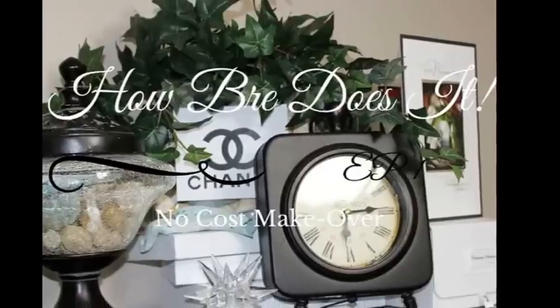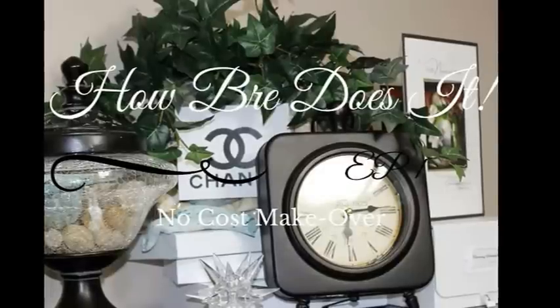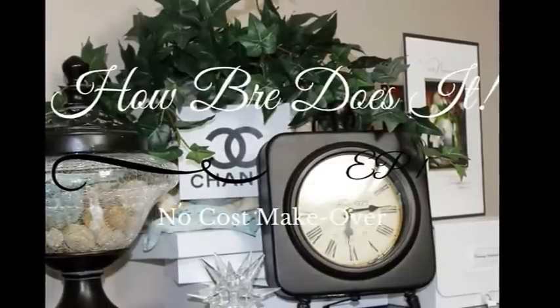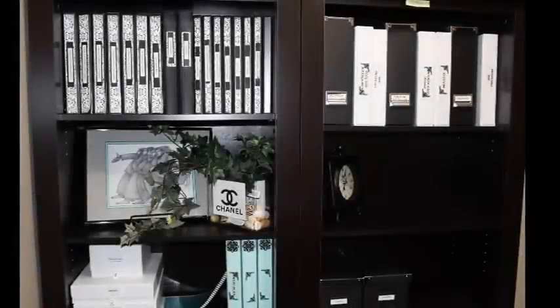The new year is a time for most people to start anew, and what a better way to do that than a room makeover — in this case, a bookshelf makeover. Before I begin, here is the before photo. It was okay, but I wanted a change, so I'm going to do a no-cost makeover.